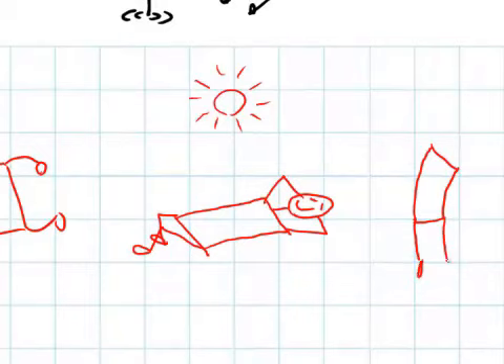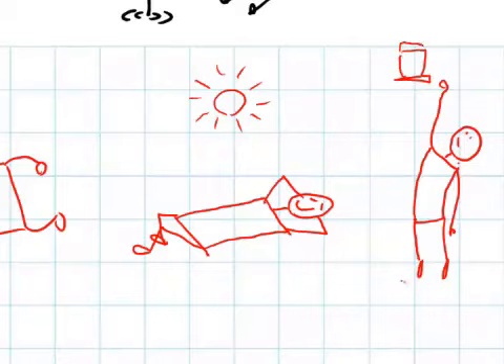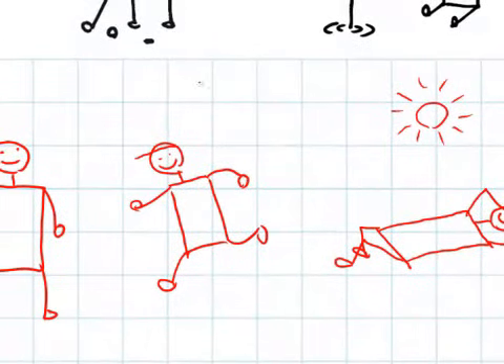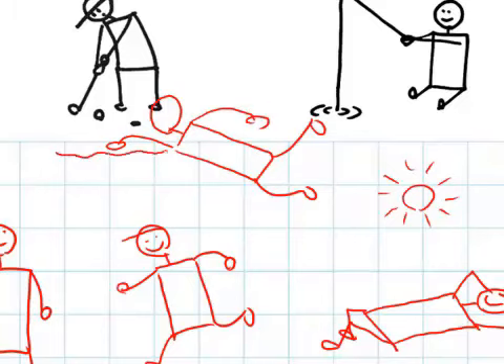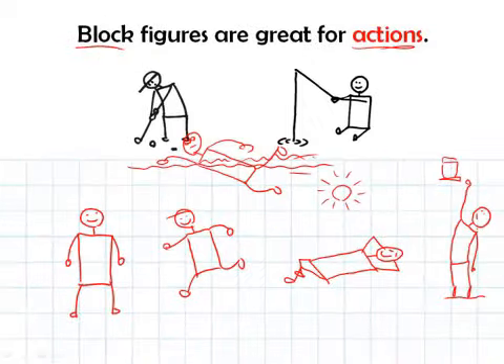What else could we do with our block figure? Let's have someone reaching really high up — stretching out on tippy toe, trying to reach something on the top shelf, trying to reach the cookies. And swimming: the block is horizontal, head is back, one leg kicking this way, one leg kicking that way, this arm scooping forward, this arm back, and here's the water level. The person is swimming with goggles, speed lines, and some splashing. Just more examples of actions we can show with our block figures.